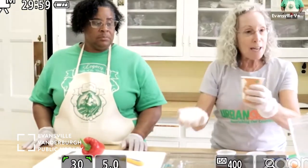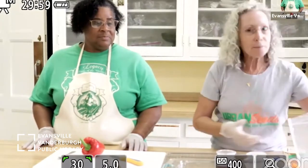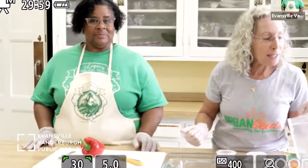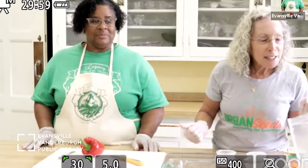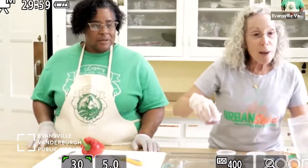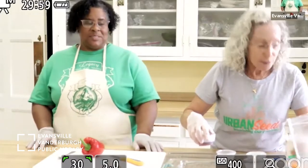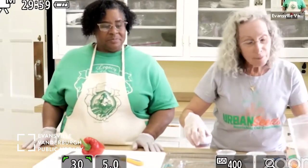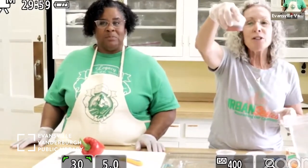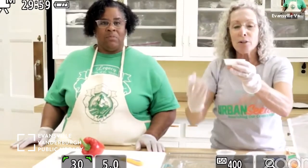Take the lid off this paper cup and take a gentle whiff. Who knows what that is? Soy sauce — excellent! It smells like mushrooms, very earthy. Now you've got this container with two kinds of liquids — an oil at the bottom and some other flavors on top. Take the lid off gently and tell me what you think that smells like.